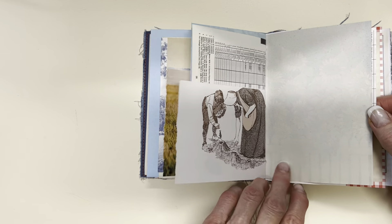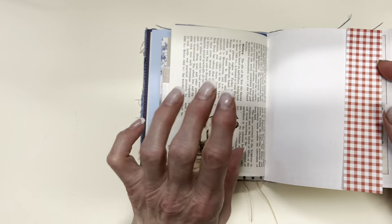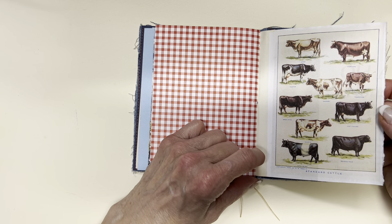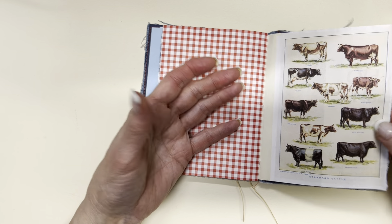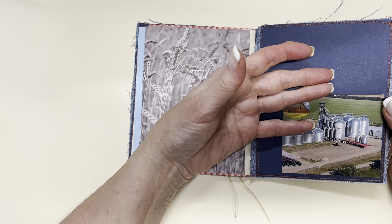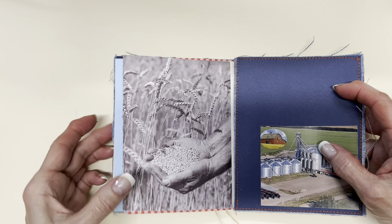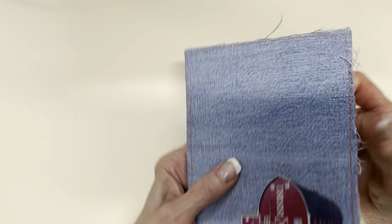Maybe if there is a moral of the story, it's that you don't need a great — here's another little pig — you don't need to have everything under the sun in order to make something quite simple, attractive, and so on.